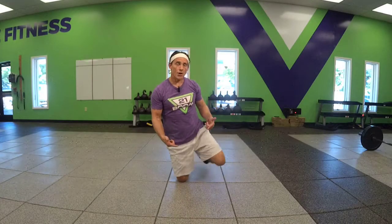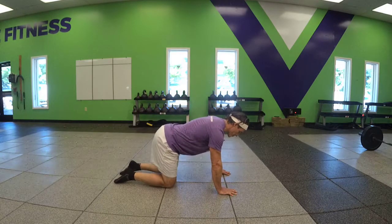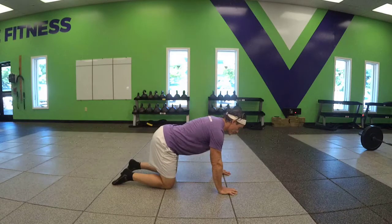Hip extension. Let's start in the quadruped position. Hands directly beneath the shoulders, knees directly beneath the hips, neutral spine.